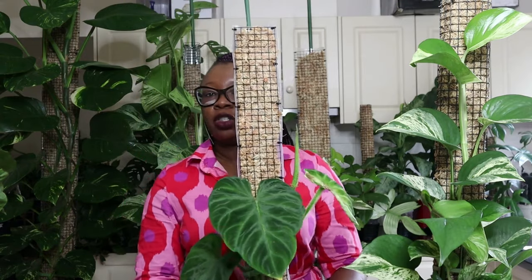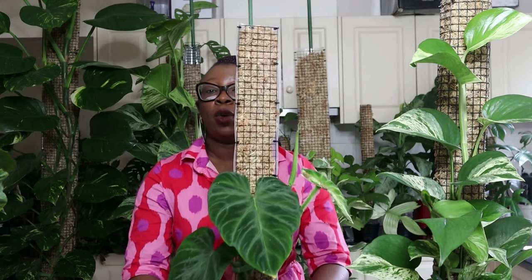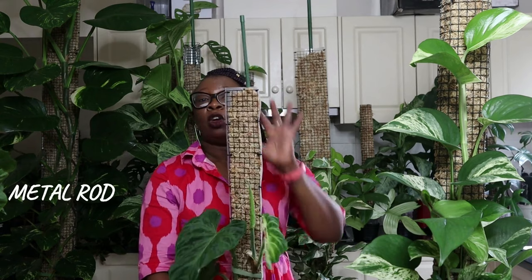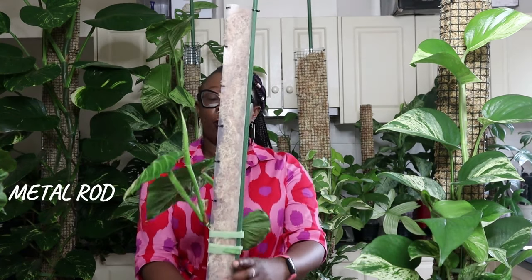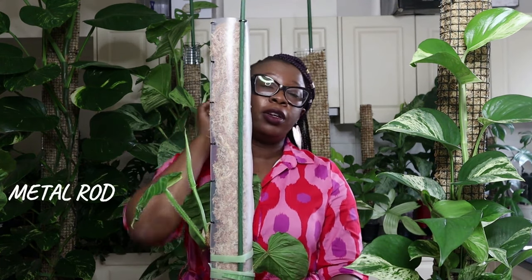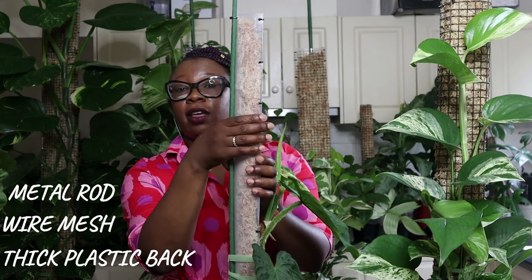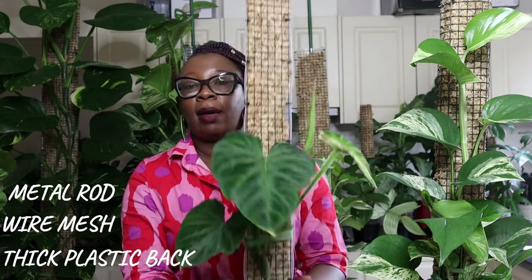I've got my beautiful Philodendron varicosum, also living in Lecker on a moss pole. This pole is a lot longer than the other ones, and it's got plastic sheeting at the back, but it also has a metal rod. I put a metal rod in this one because it's a lot longer — I knew I'd need the rod to provide stability, otherwise it wouldn't hold on its own. It has very thick plastic sheeting and it's happy staying in that Lecker pot.